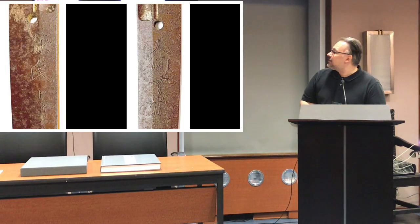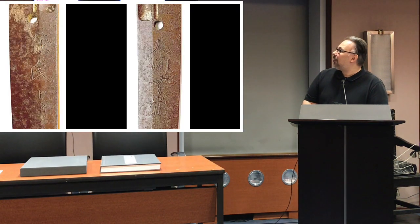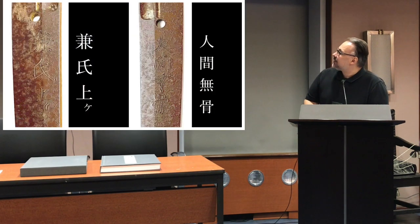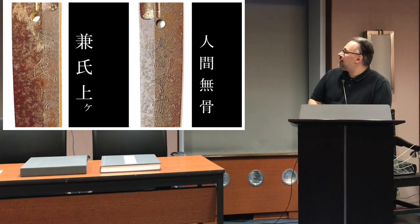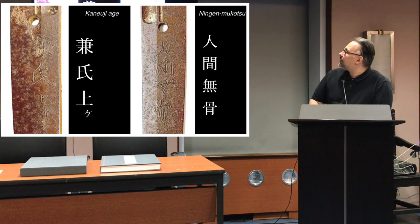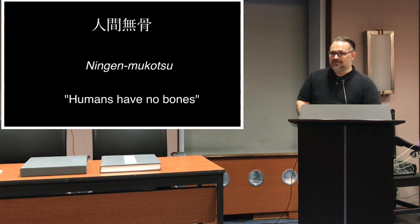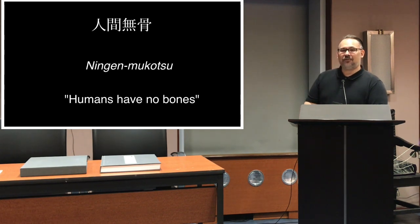Focusing on the inscription: on the Omote side it is signed 'Kaneuchi Age,' supposedly a shortened Soshu Saburo Kaneuchi blade. On the other side is the interesting inscription 'Ningen Mukotsu,' which means literally 'humans have no bones.' Of course the first thing you think is that it refers to the cutting ability — it's so sharp it cuts through a person as if they have no bones.